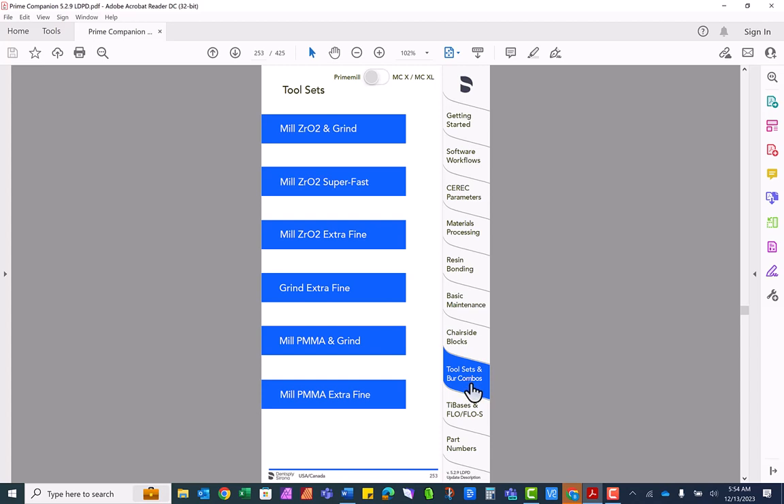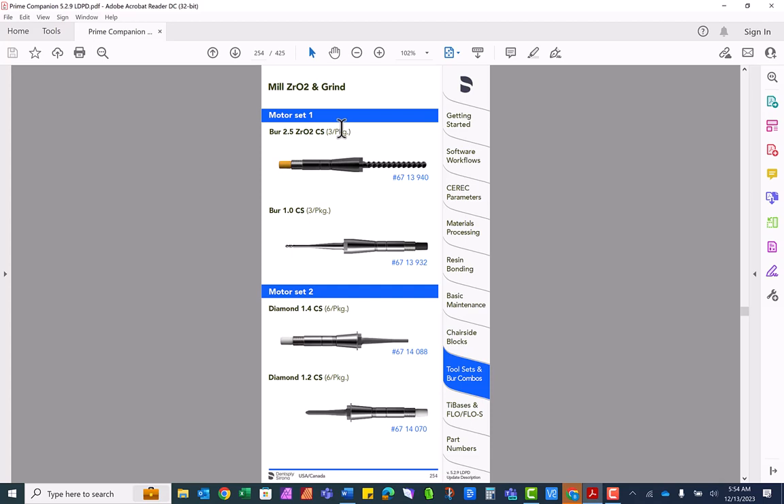Tool sets and burr combos. At the top of the screen there's a prime mill button and one for our older milling units. Clicking on one of these tool sets will show you a picture of what the burrs look like, their part number, and how many come in a package.